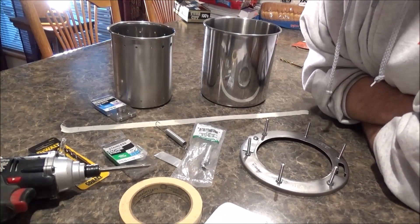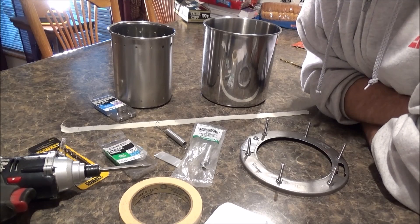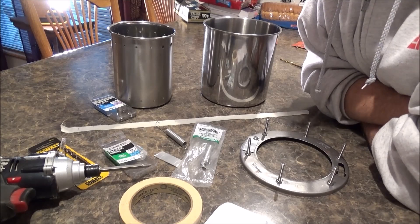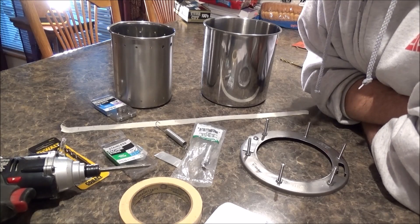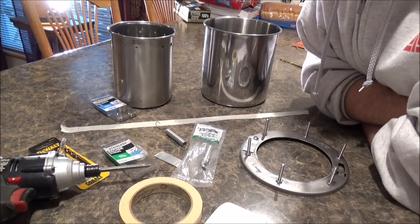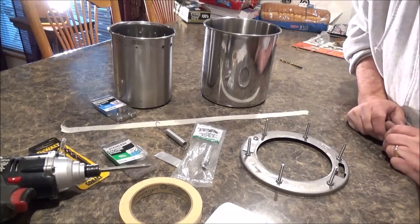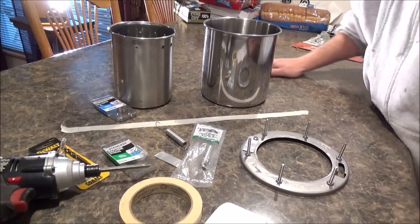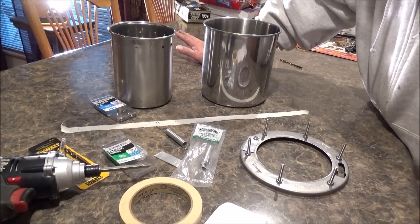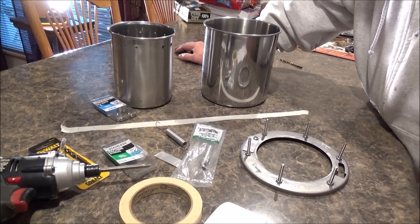Hello everyone, I'm going to do a video on building a gasifier stove. There are a lot of them on YouTube but I haven't seen one quite like this — I'm going to make this all out of stainless steel. This is a quick video on just how I built it. The hardest part is finding the parts. All you need is a drill and a hammer; you don't have to do any cutting.